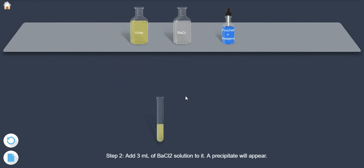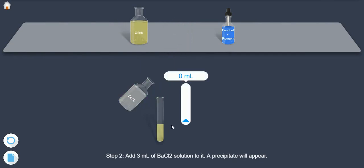Step 2: Add 3 ml of barium chloride solution to it. A precipitate will appear.